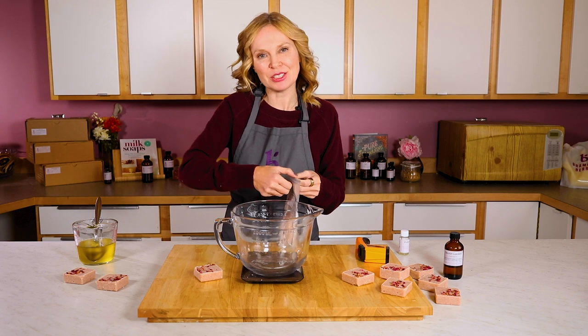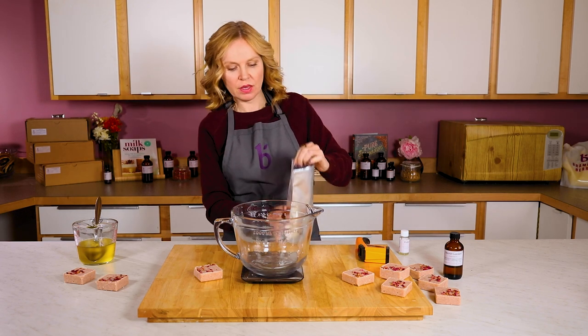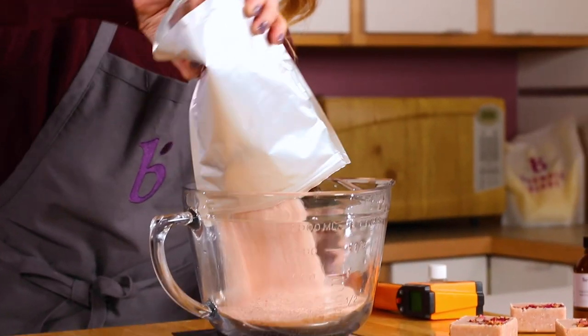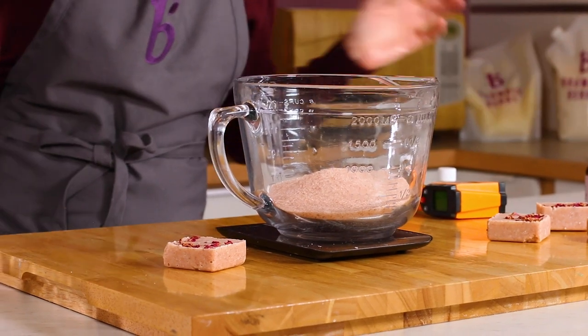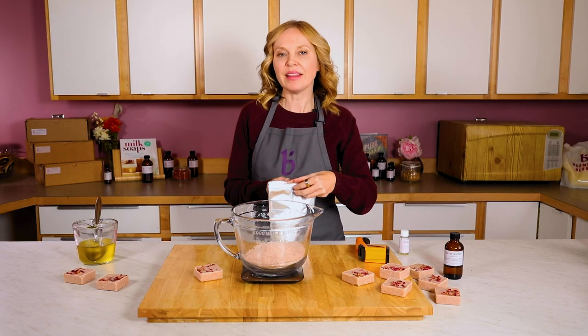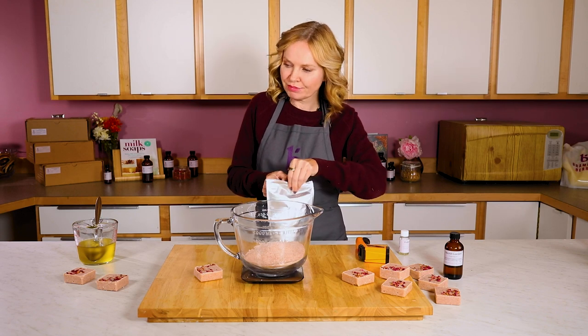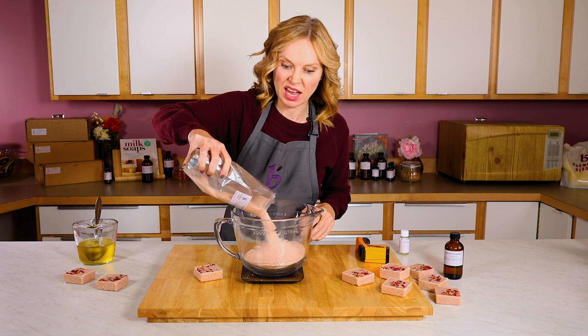Now I'm going to measure out my salt by weight. I'm going to use 22 ounces of the pink sea salt extra fine. If you used a larger grain it wouldn't be that big of a deal — you'd just have slightly more scrubbiness. I like this one because it feels a little more silky as opposed to scratchy.